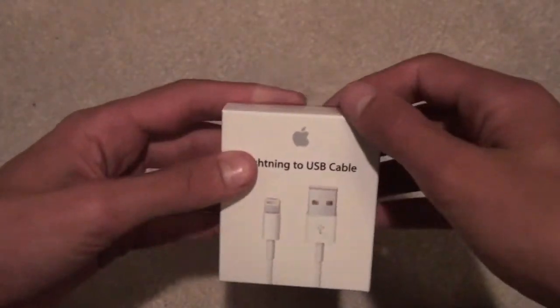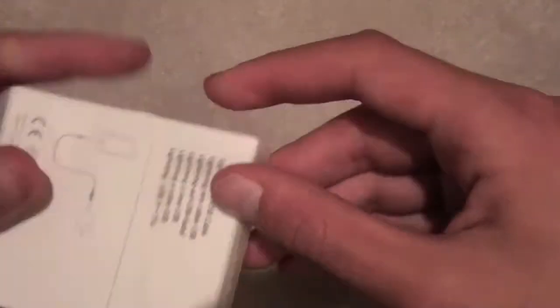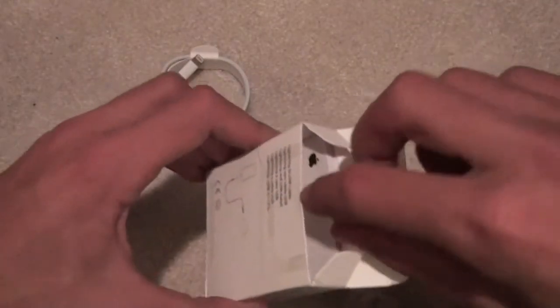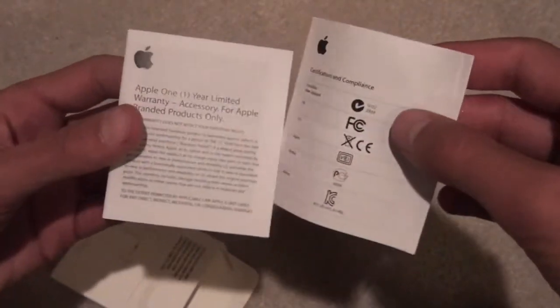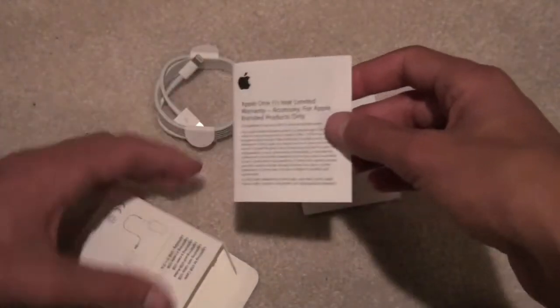I'm just going to show you basically what happens when you unbox this. I know I've already done a video reviewing one of these, but this cable is pretty good. Just after using it for about a while now with my iPhone 5, I have to say that it does charge faster than the old 30-pin, but I do not think it's worth changing every single device for this. It is very painful that I have to buy all these cables and readjust all these adapters and everything like that, just because they changed the cable on me.